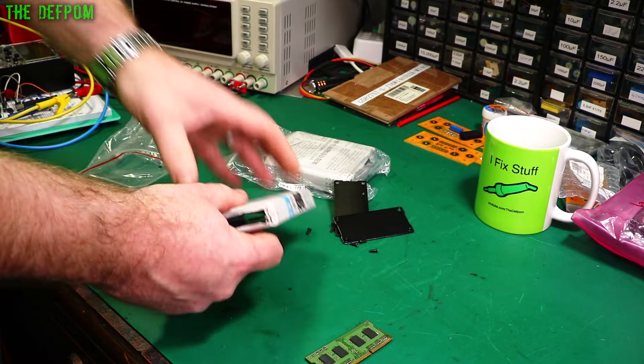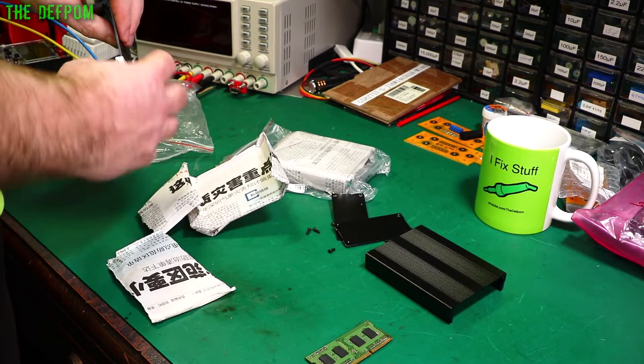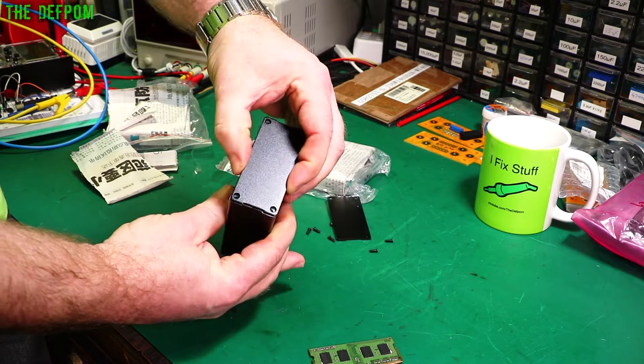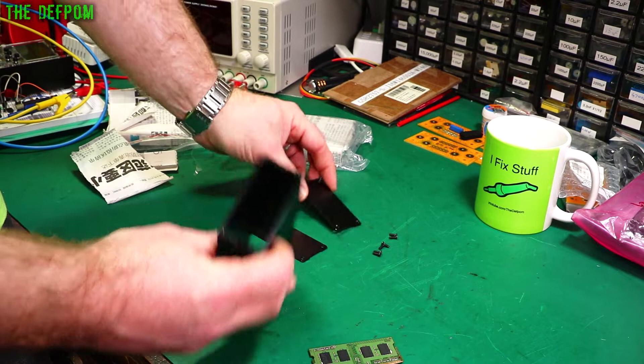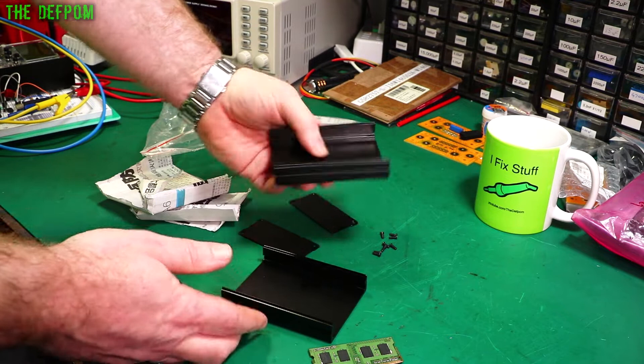There's a screw floating around in here. It's a housing of some kind, wrapped in Chinese newspaper — nicely packaged to stop it all rubbing together and getting scratched. So this is a nice extruded aluminium housing, two-part, which is quite good. It's got the end panels and the supplied screws — eight screws total, which makes more sense.